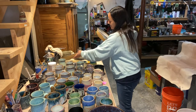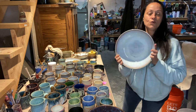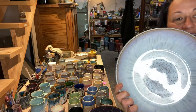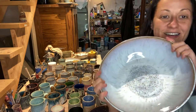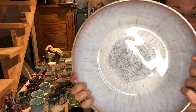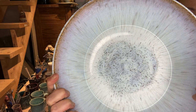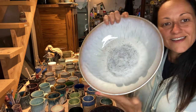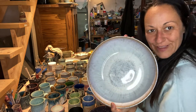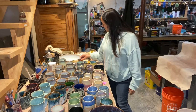This is another big bowl with Pearl White. It kind of looked like a heart that it made when I took it out of the kiln - I didn't even plan that. How cool is that? Love it, so exciting.